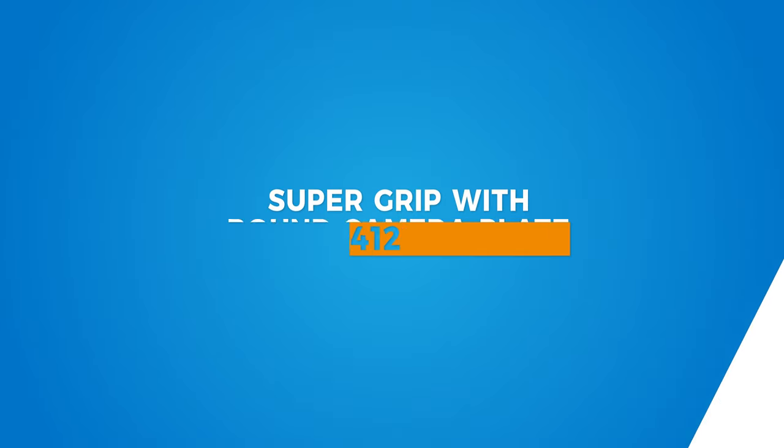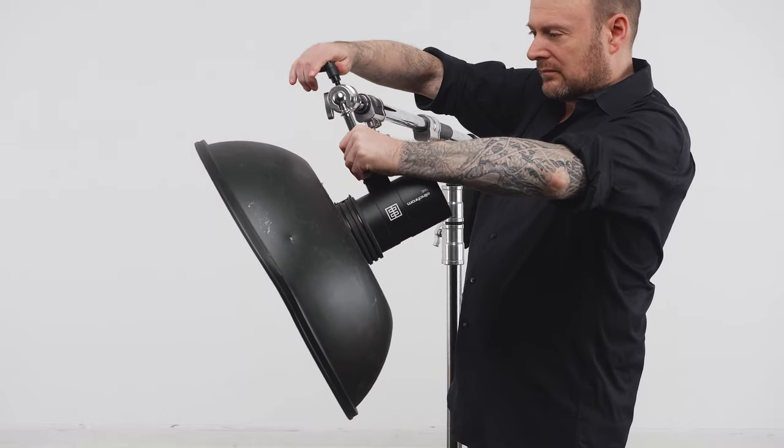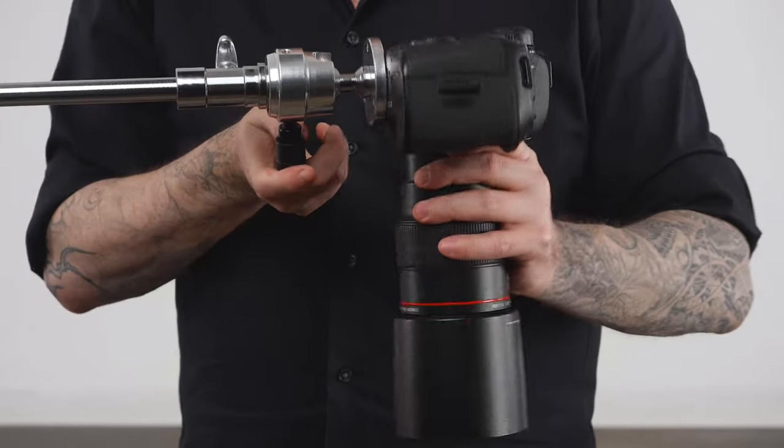Hello, and welcome to this short video on Kupo's Supergrip accessories. Supergrip doesn't refer to a red-caped, flannel-wearing superhero that can leap tall buildings while performing complex rigging tasks with ease, but it's a good guess. In Kupo's lexicon, Supergrip refers to a family of precision-crafted ball-and-socket swivel adapters for a myriad of uses. Let's take a look and see what makes this particular family of adapters super indeed.